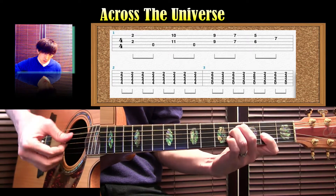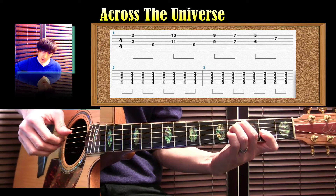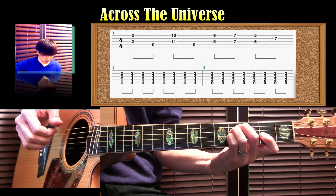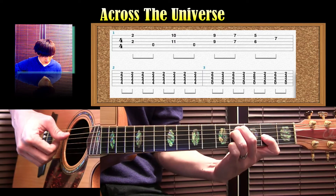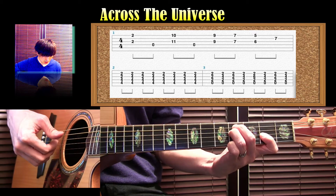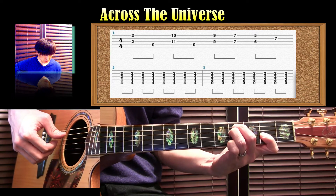エンとマイナー、3エン。サスフォードの音を加えます。5弦から取りましょう。5弦の4フレットを中指、そして3弦の4フレットを薬指で押さえます。